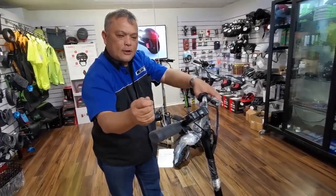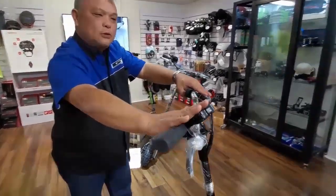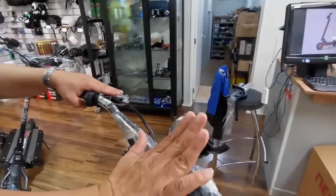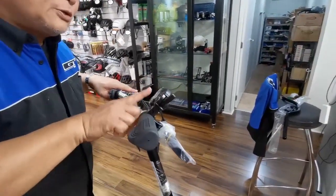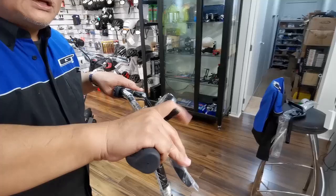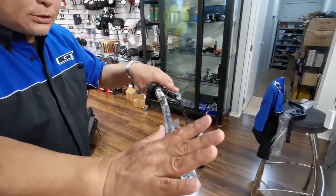Once you get the right angle, use a number 5 allen key and tighten it, and then that's done. Next is your throttle. The throttle should be at the angle that you're comfortable with — when you look down you can see the information right in front of you, and you can accelerate and brake quite easily. Once you get that sorted, you're almost there.